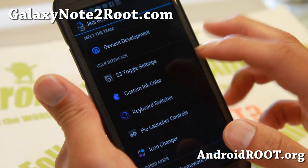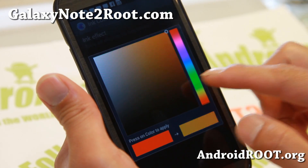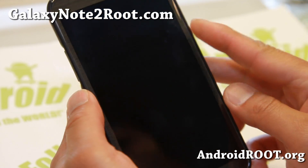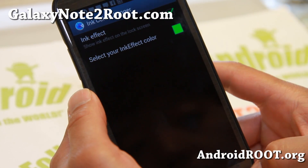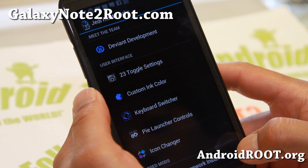You've also got custom ink color. You can change your ink effect color to whatever you want. That's for your lock screen if you're not using a screen lock.